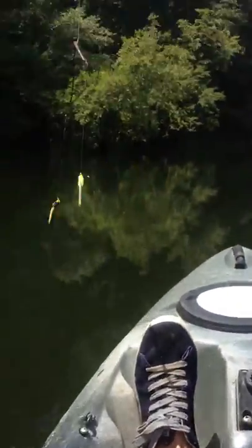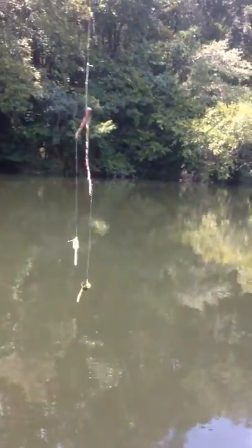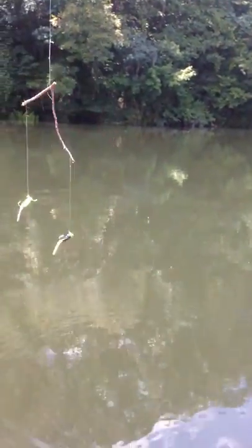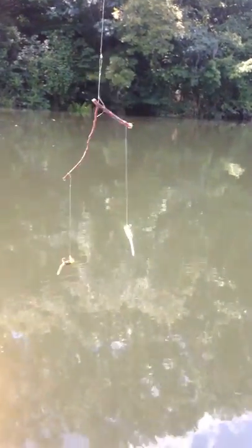Redneck Ingenuity out of Spaz Fishing 101 — check that out. They're hitting both lures and I need a variety. I can take that twig, bust it off on there, and drag two colors.